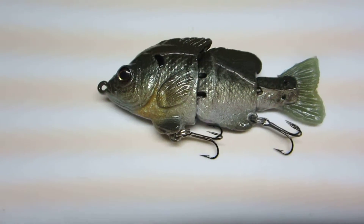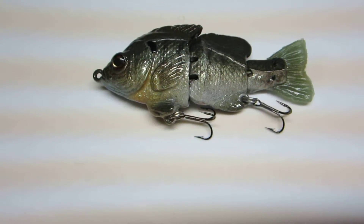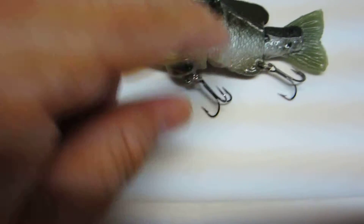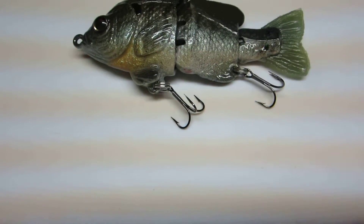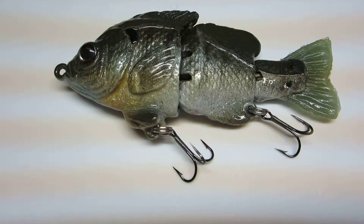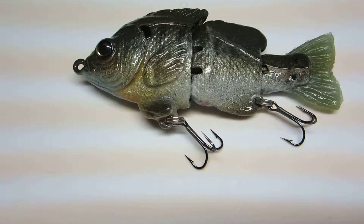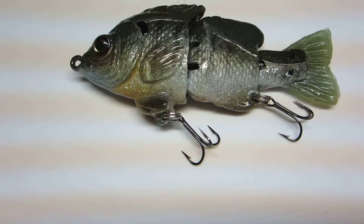They slide through the water pretty nice and natural. Before I go any further, I want to talk about the hooks. In my other video I thought this came with Owner hooks — I think I was wrong on that. After looking more closely and comparing them with some other hooks I have, I think they're Gamakatsu's.